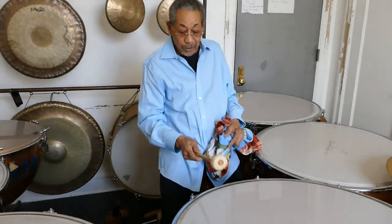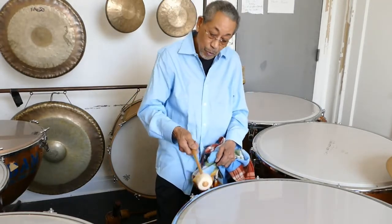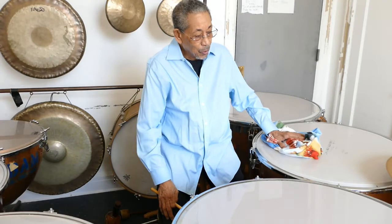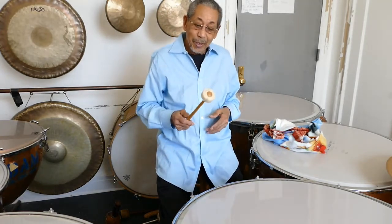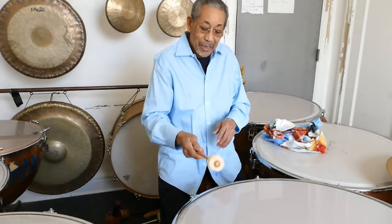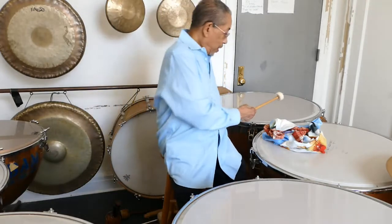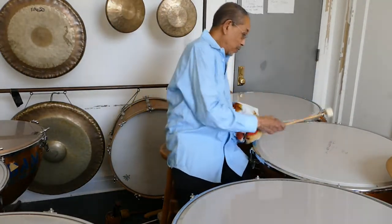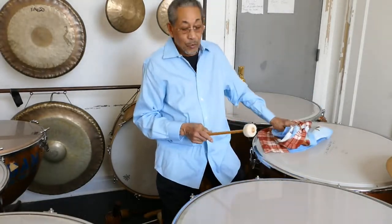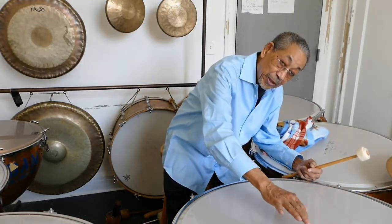Not only do you have to hit the drum in that area, but there's also a way that you don't just hit the drum — you hit it in such a way that you're trying to pull the sound out. There's a song called 'The Drum is a Woman.' What I teach my students is: you don't smack a woman. You touch and try to coax some sound out of it. And it gets a pure quality out of the drum that you can't get unless you hit it in the right place.